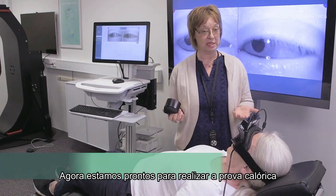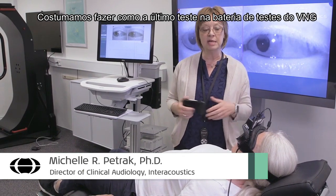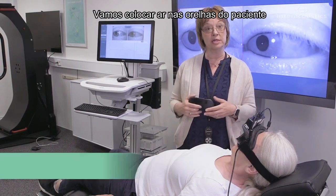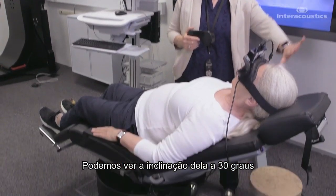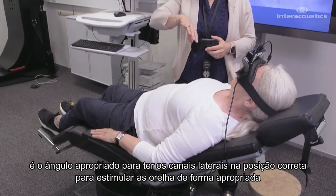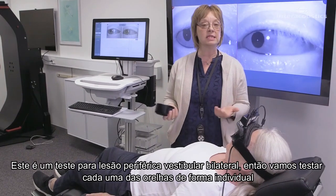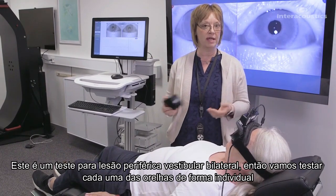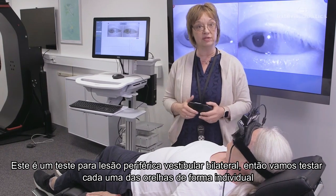Now we're getting ready to perform the caloric test. It's usually the last test that we do in the VNG test battery. I'm going to be blowing some air into my patient's ears. You can see that she's angled at 30 degrees — that's the proper angle to have her lateral canals in the right position to allow us to stimulate the ears properly. This is a test for bilateral peripheral vestibular lesions, and so we're going to be testing each of her ears individually.